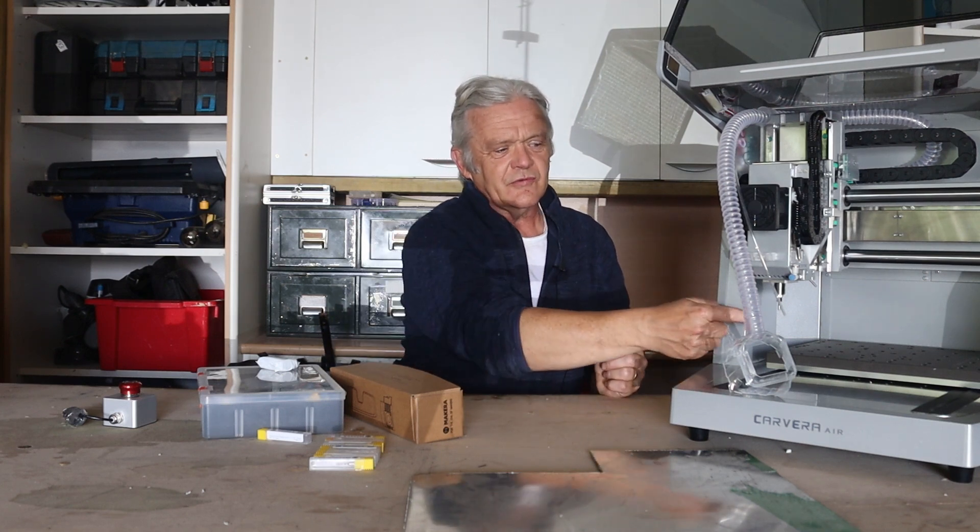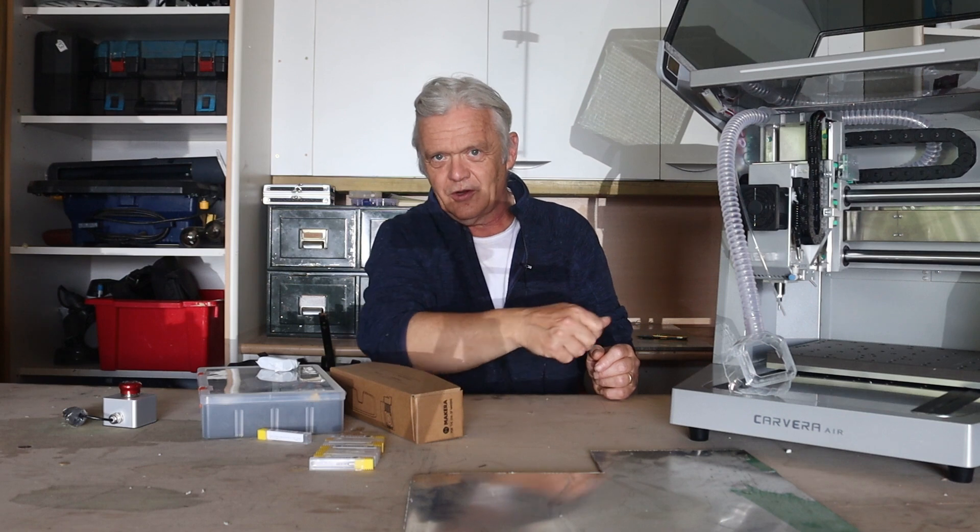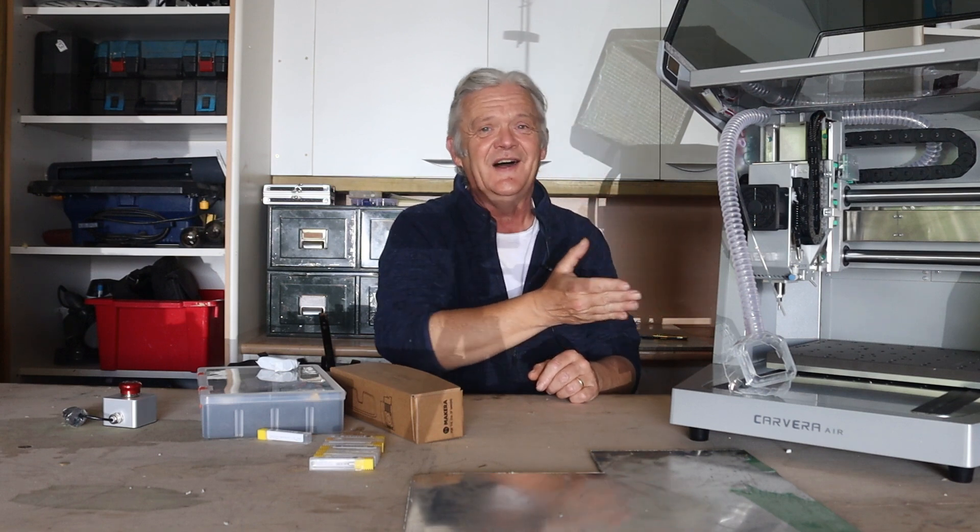If you want to learn this, we have to go through a learning process. It's not something you're going to immediately pick up, and just showing you how to swap out the head, turn it on, or load up some software is going to be of no help to you whatsoever — it'll still be a mysterious black box. The first step you need to do, obviously, is draw something. We need to draw something on the computer to get it into this machine.